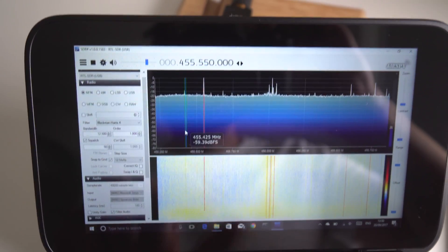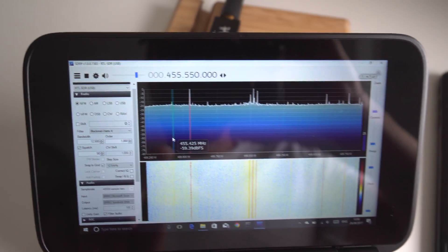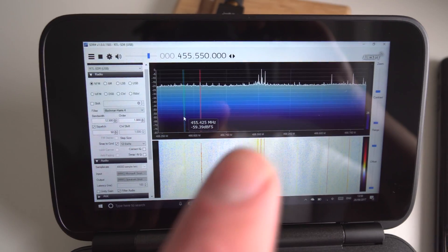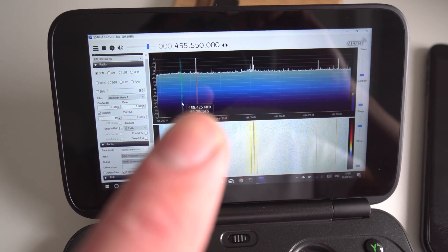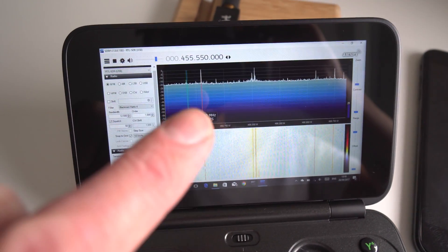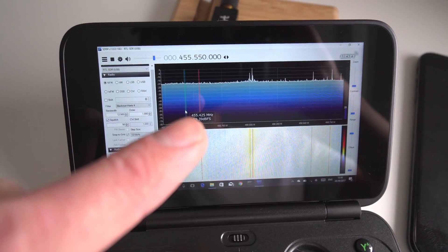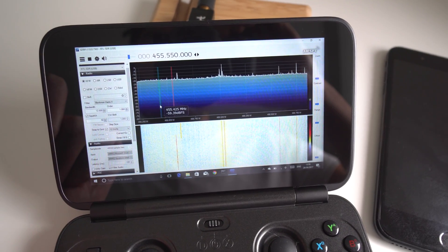You can tune around — the frequency is shown at the top. If you're interested in SDR, there are loads of videos on YouTube, just search 'SDR'. The reason I wanted to try this is because it's a really small SDR receiver you can take anywhere, and you can also decode digital signals with it. We'll try and do that now.